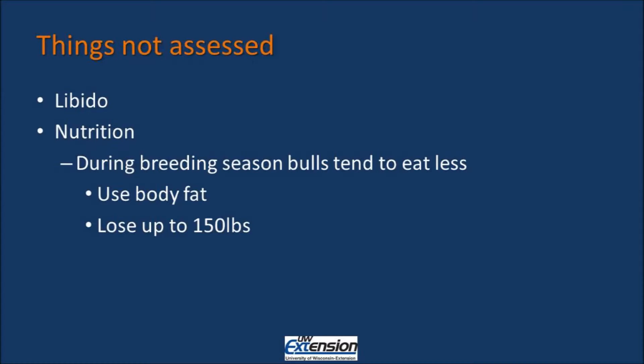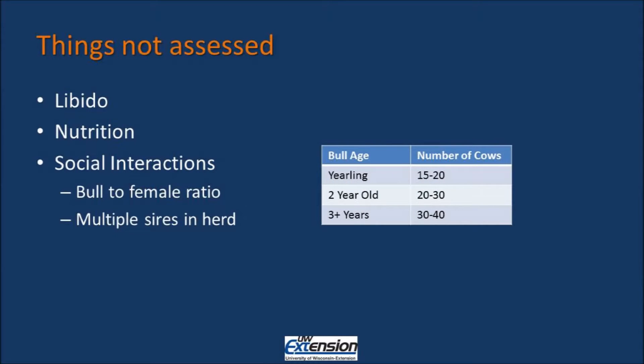The breeding soundness exam also does not take into account social interactions of the bull with other bulls in the pasture, or of the bull with females within the pasture. The breeding soundness exam does not look at the bull-to-female ratio. Keep in mind that if you have a yearling or a two-year-old bull, you're going to be able to house fewer females with those bulls than if you had a three-year-old or older bull.